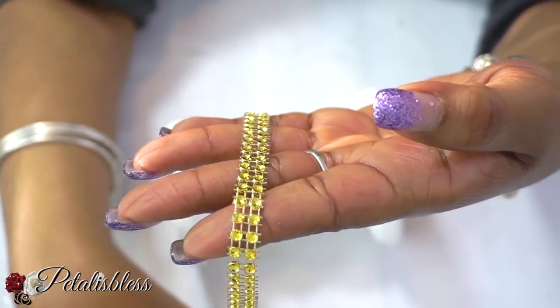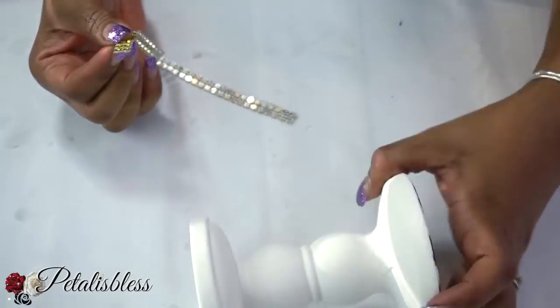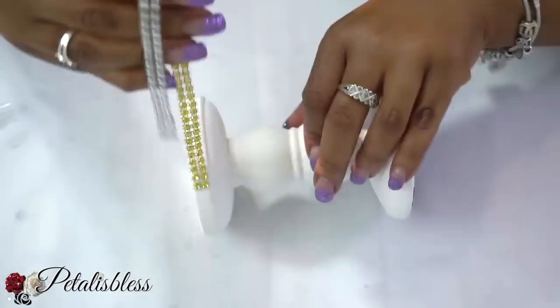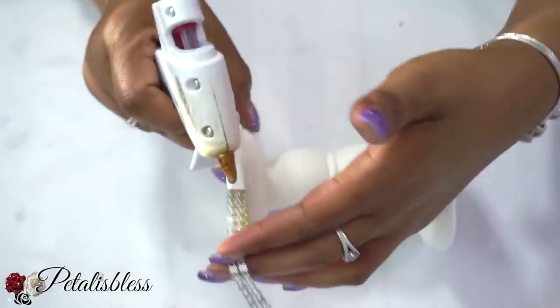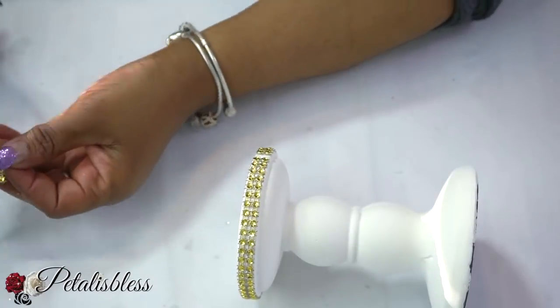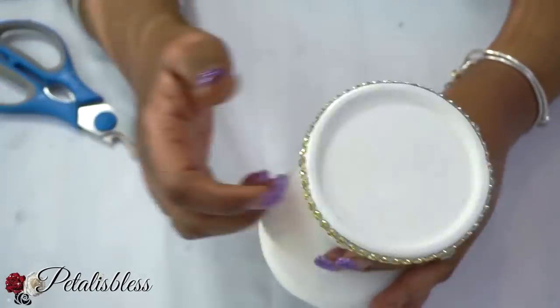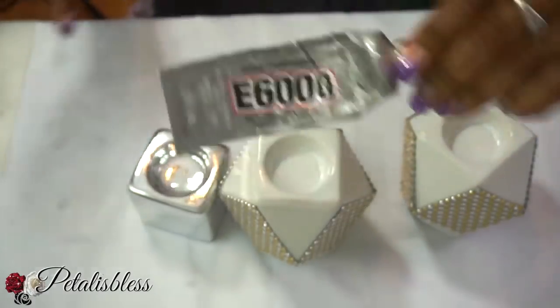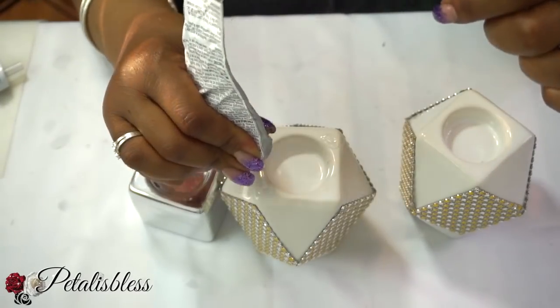Now I'll be placing this gold bling wrap going around our white candle stands that we painted white, just going right around. We'll be adding one of our candle holders to this candle stand just like this, and now using the E6000 and our glue gun we're going to be putting the candle holders together.